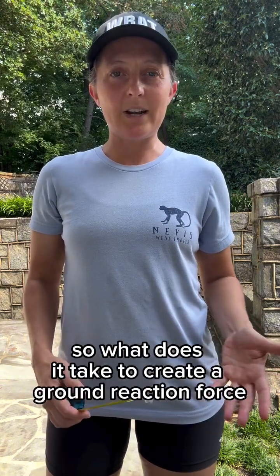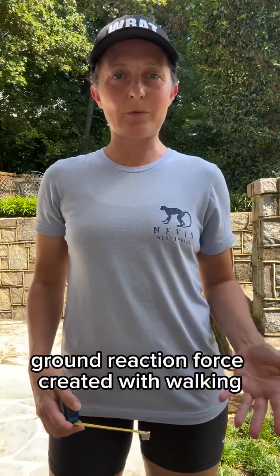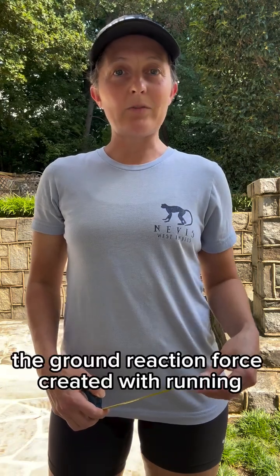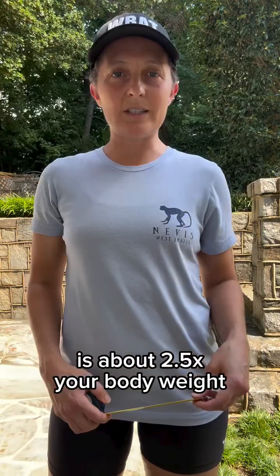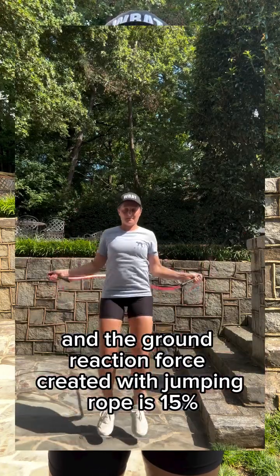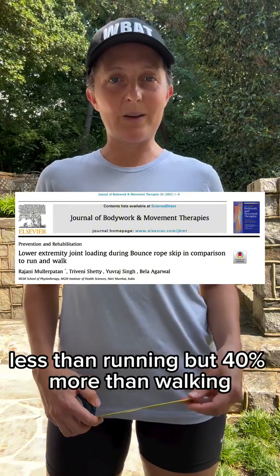So what does it take to create a ground reaction force that is greater than three times your body weight? The ground reaction force created with walking is about one and a half times your body weight. The ground reaction force created with running is about two and a half times your body weight, and the ground reaction force created with jumping rope is 15% less than running, but 40% more than walking.